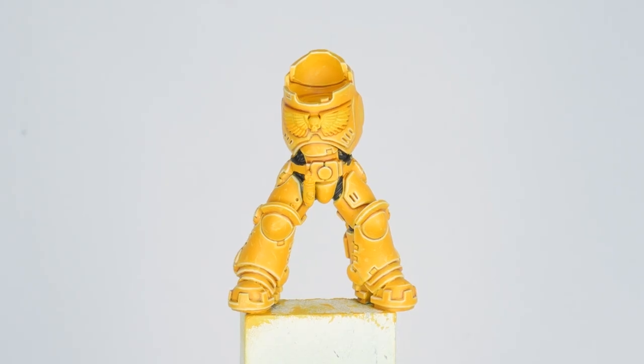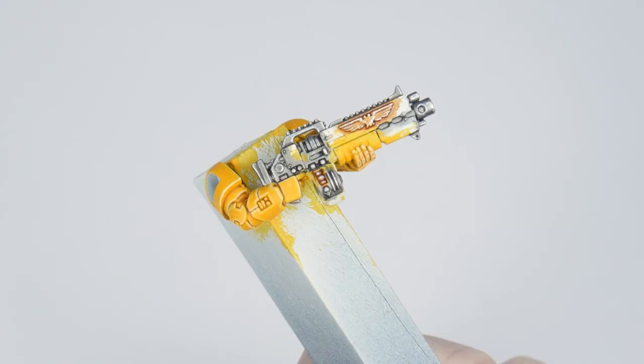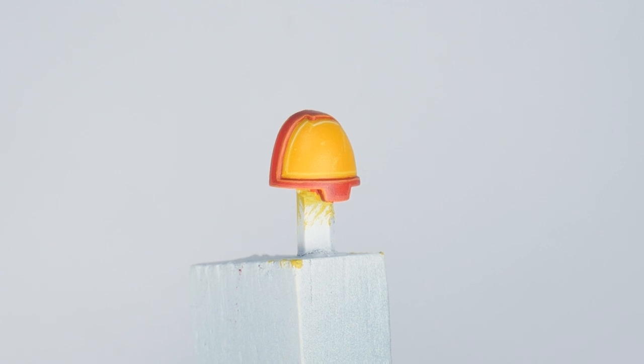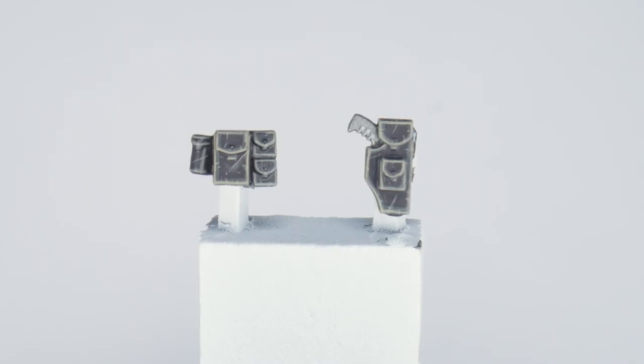Imperial Fists are my favourite chapter. I love the history and lore behind them and I've had a lot of different Imperial Fist armies over the years. I've painted them in a lot of different ways but never truly been happy with how they've turned out, until recently when I feel I finally found a way I really like. Through this tutorial I'll be showing you all the techniques and steps you'll need, divided into different chapters to make it easier to follow along.